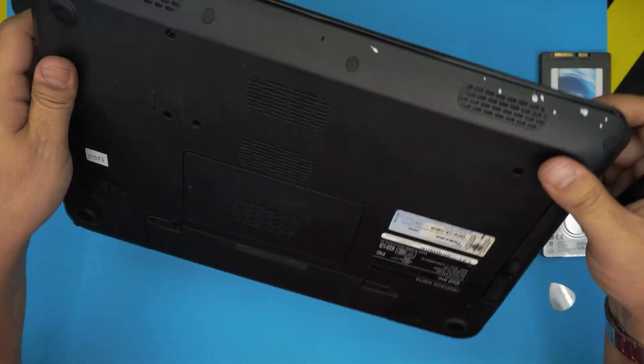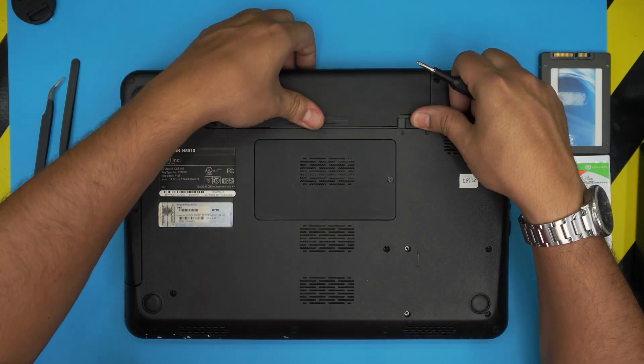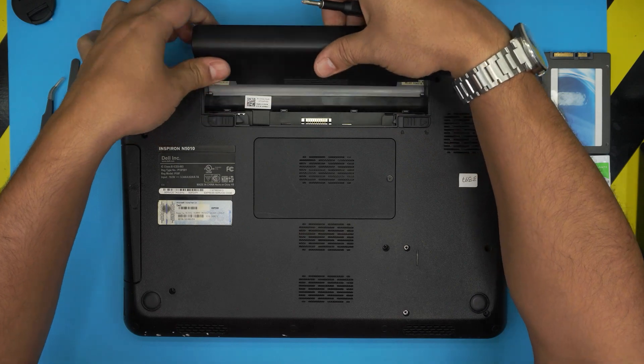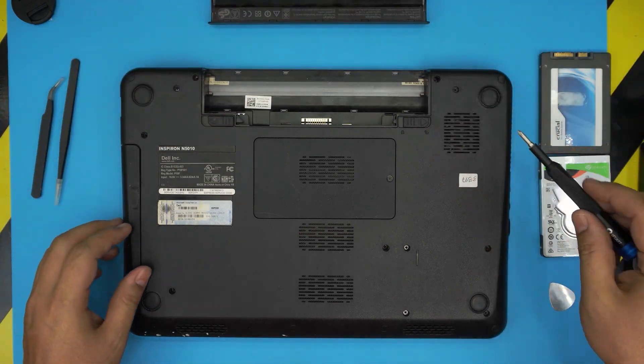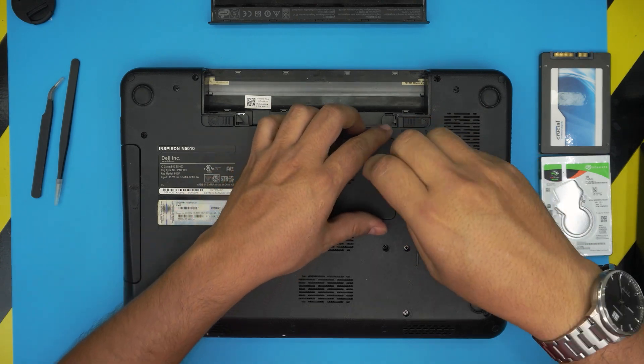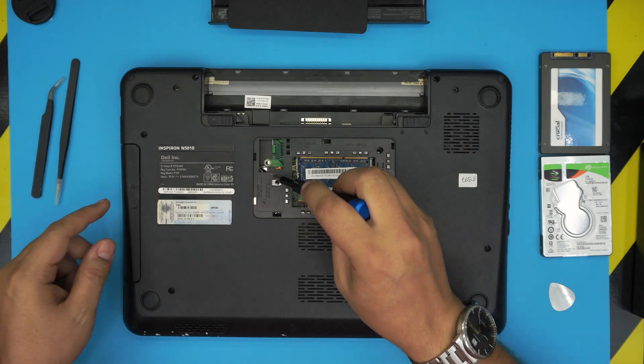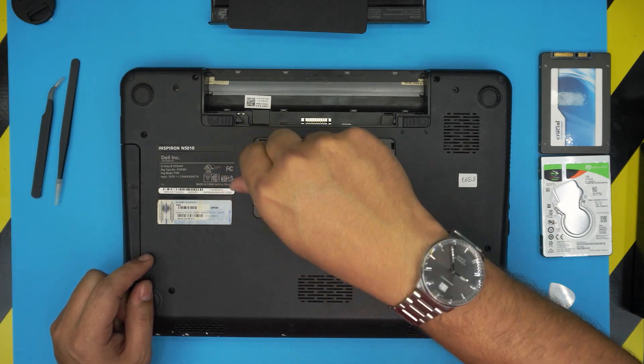First thing: power off the laptop and flip it upside down. Remove the battery and pull it out. Next, remove the cover for the RAM — it has a screw lock on it, just twist and bring it up. Then remove the DVD drive; there's only one screw right there.